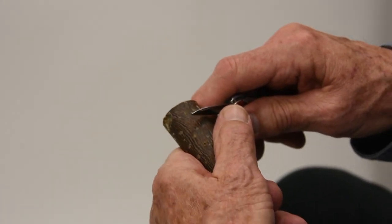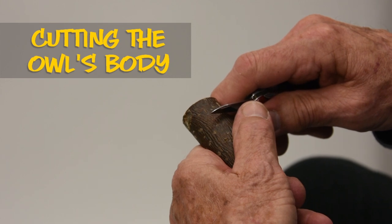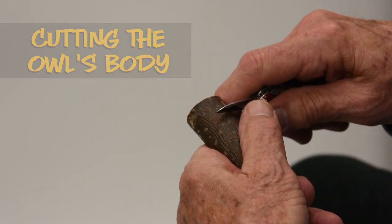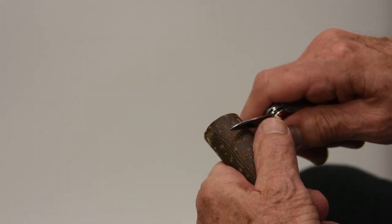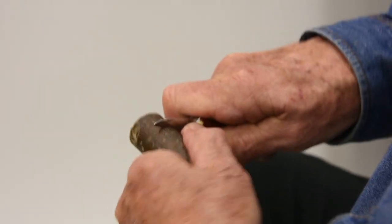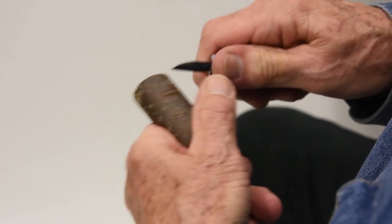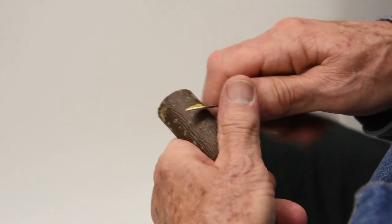The first owl I ever saw done was from a block of wood. I wondered if it could be transferred to a branch, so I tried it and it seemed to work. This is basically chip carving, which is different from most of the carving I do, which is slicing.